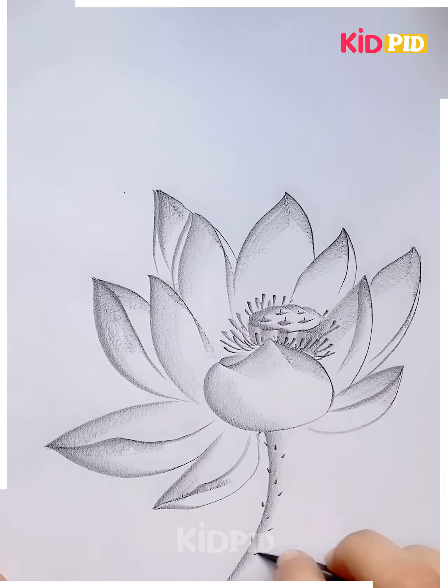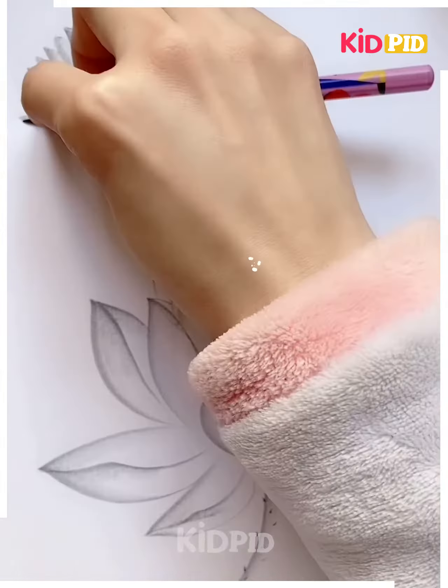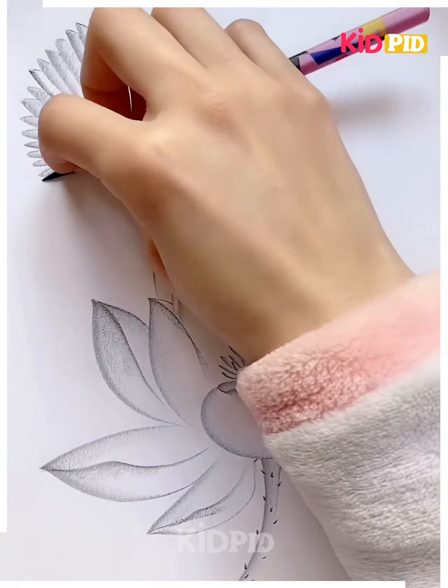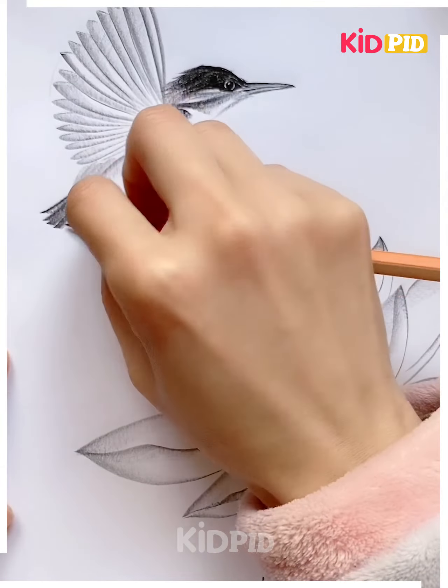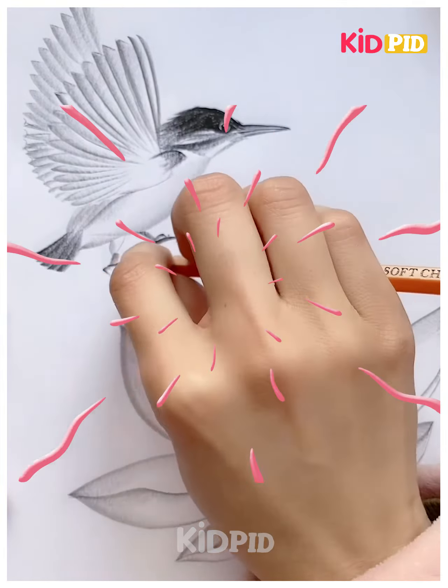You can just pause the video and follow each step in a sequential manner so that you don't get confused at any particular step. You can impress your teachers and friends with such paintings. They will require some time but they will turn out more beautiful once you are done. Thank you.